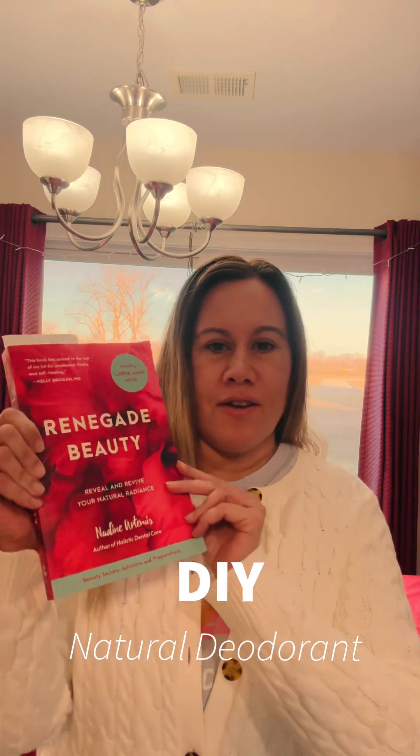Hi, today we're going to make a natural deodorant with a recipe from Renegade Beauty. It's really a simple recipe and we're just going to make this here if you want to follow along. We've got the instructions here.